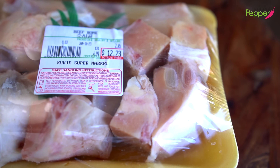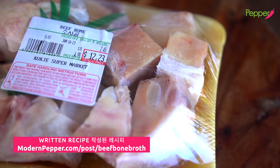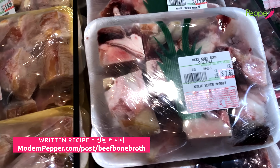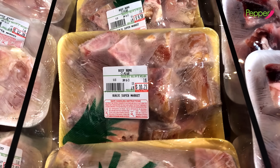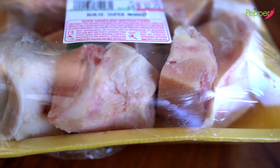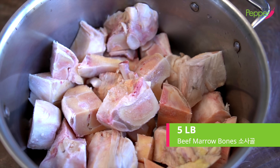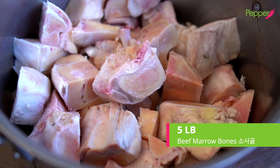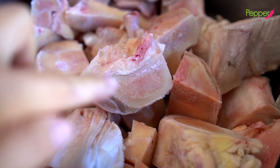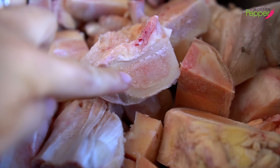To make our beef bone broth 사골 육수, we need beef bones. If you go to the Korean supermarket in the freezer section, you'll see beef bones called 소 사골. You could also ask your local butcher. Here I have about five pounds of beef bones — these usually come frozen, so make sure to thaw them out. You see that? That's the bone marrow — that's what we want.